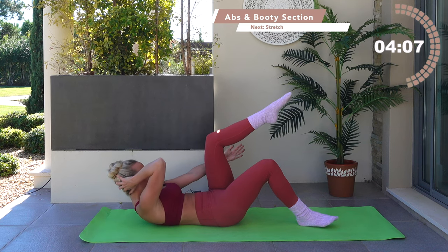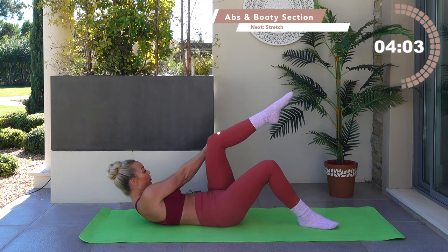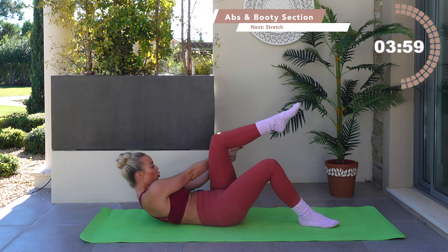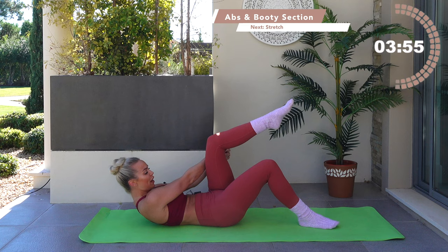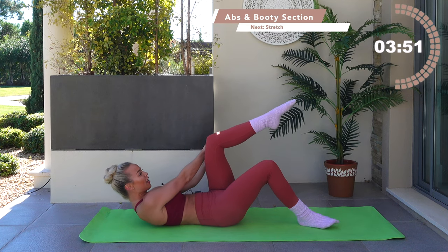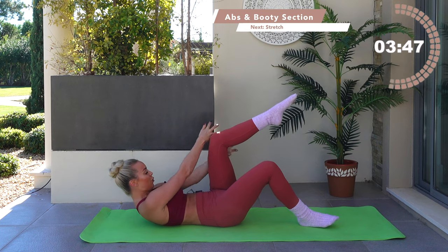Option: either bring it behind the legs or cross the hands, make a pistol, and take little miniature presses — up. Inhale, exhale. You've got seven, six — lift those legs off. Back through centre — four, three, two, one.